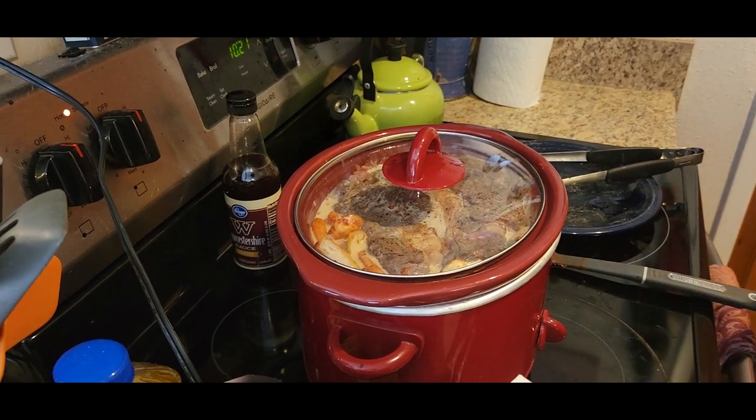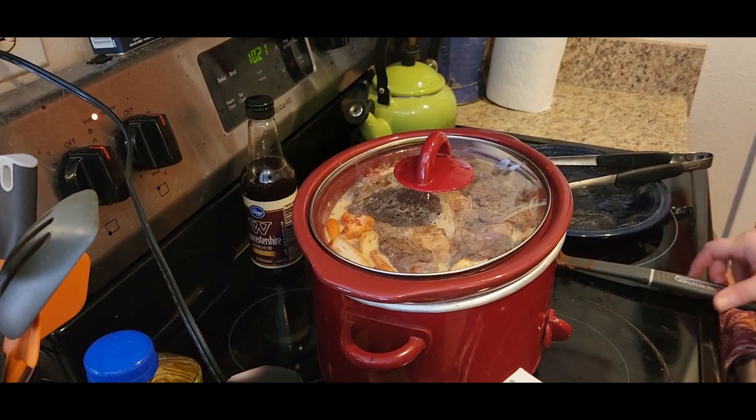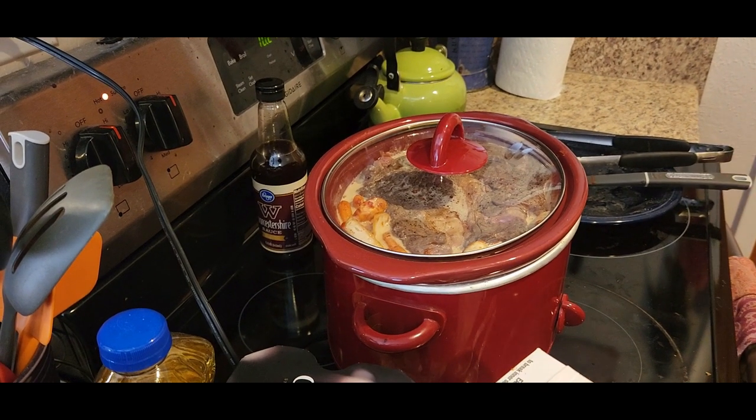Set it and keep it on low for about eight hours. Don't take the top off, and we will come and check on it then.